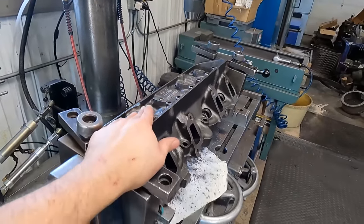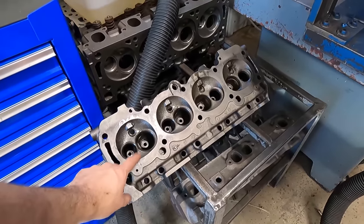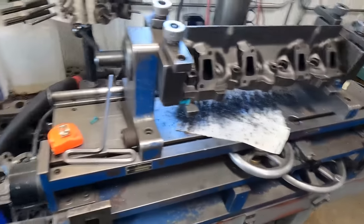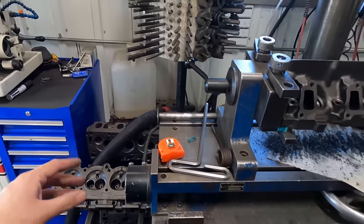Getting started doing the valve job on the 340 Buick cylinder heads. I just got the valve guides put in this head, and now I'm going to go through and put the valve guides in the second head. After we get the guides in and hone to our finished size, we'll start putting in valve seats.